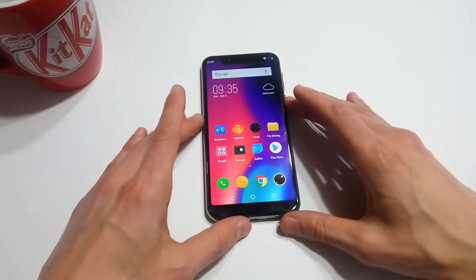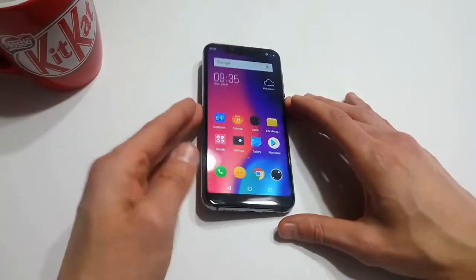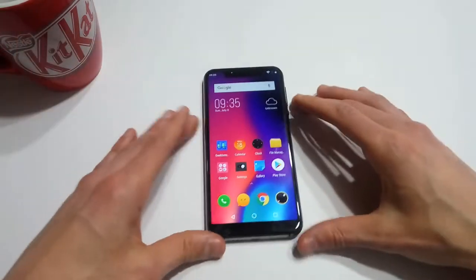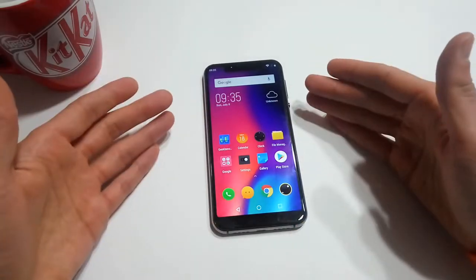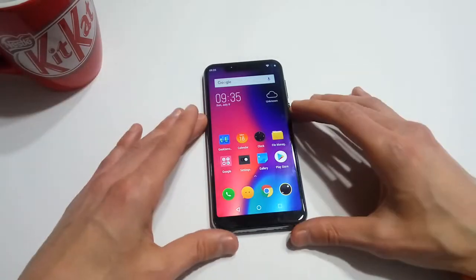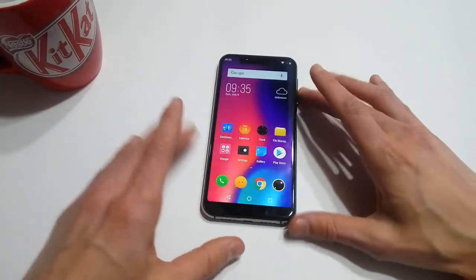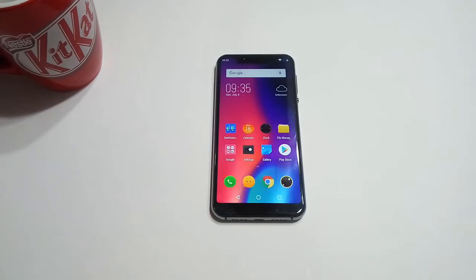Stay away from this one. If you get a really good deal, maybe go for it, but I wouldn't be paying more than $50 for this phone — maybe if you want to give it to a kid or something. At its current price tag of $130, it looks really nice, but when it comes down to actually using the phone it's almost unusable for 2018. I'm really disappointed because I wanted to like it — I really liked the design and it feels nice in the hand — but as far as actual performance, it's just utter garbage.